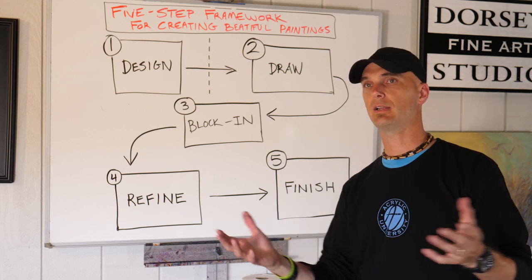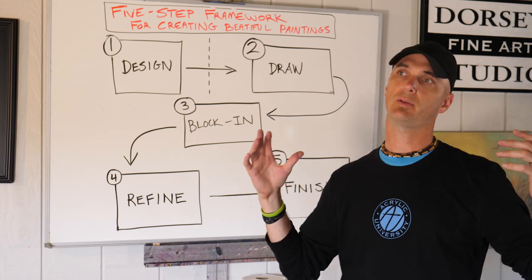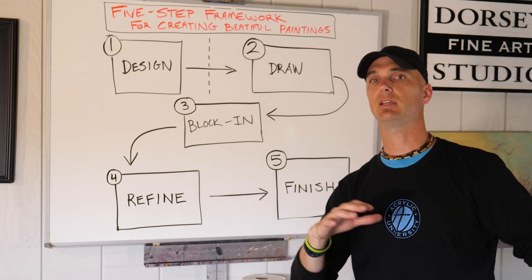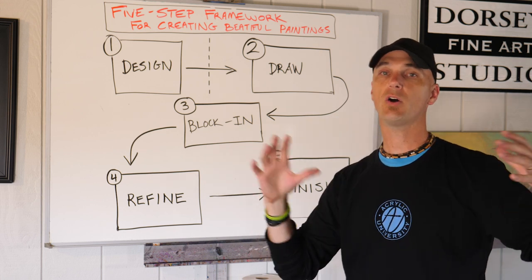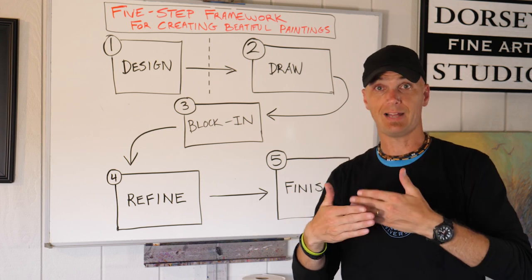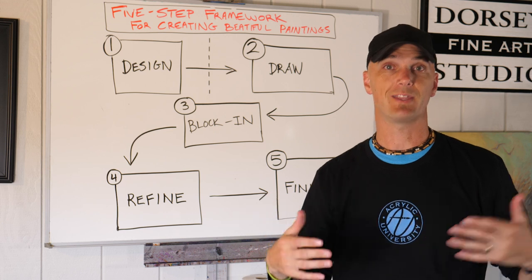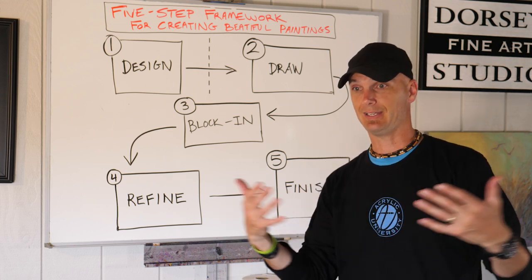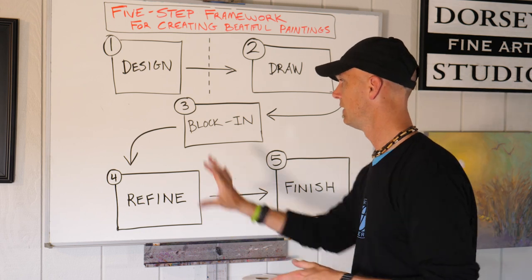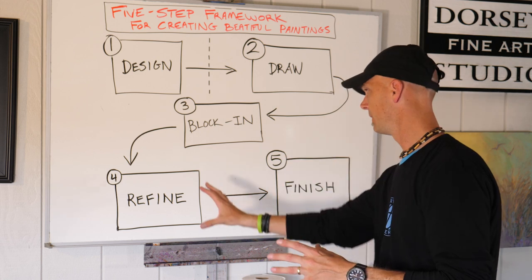You're going to be looking at trying to make something have form. You're going to be bringing atmosphere, working on shading and lighting and reflected light — all this stuff that will take your painting from very flat to looking like it's a three-dimensional world that you can walk into, even though it's just a two-dimensional panel or canvas. Stage four you spend quite a bit of time on — that's the bulk of your time.